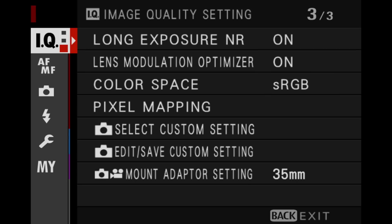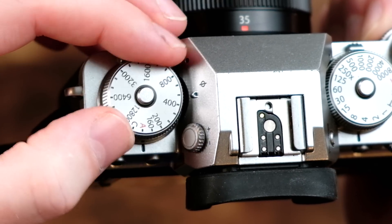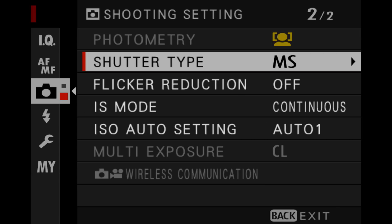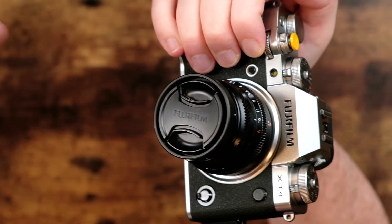There is a test you can do to see if you have hot pixels on your camera sensor. First, make sure that long exposure noise reduction is turned off — you'll find that in the IQ section of your camera. Next, put the ISO dial all the way down to the base ISO of 160. Then set your shutter speed to about 10 seconds. You may need to put your shutter type to mechanical shutter if it's set to electronic shutter. Put your aperture to f16 or the smallest aperture you have on your lens. And finally, put a lens cap on your camera.